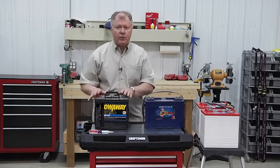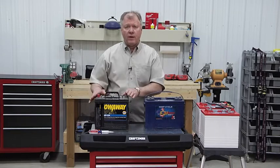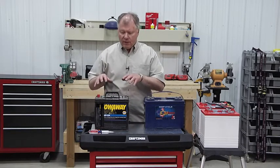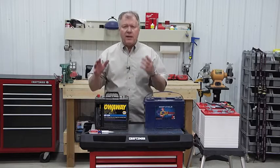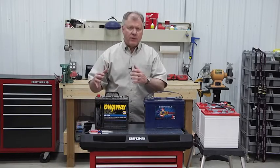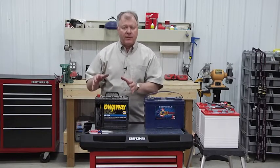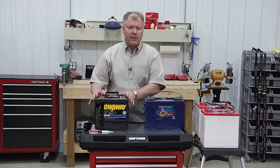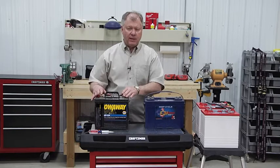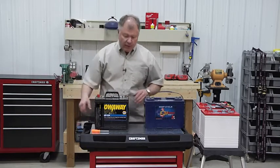When you're storing a battery for any amount of time, especially if you're going to be storing it in cold weather, there are some precautions you need to take. The first thing is you want to charge that battery and get it to the proper charging stage before you put it into storage. Never put a battery into storage that's going to be below freezing without having some type of charging system to keep that temperature up.